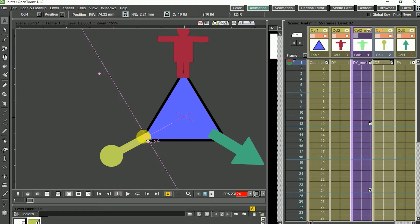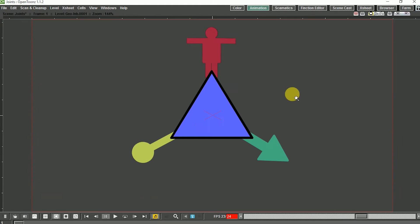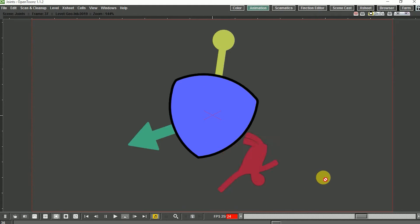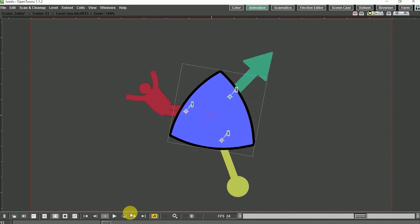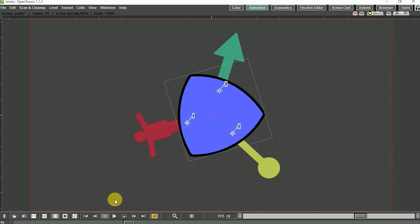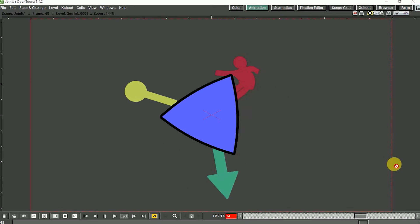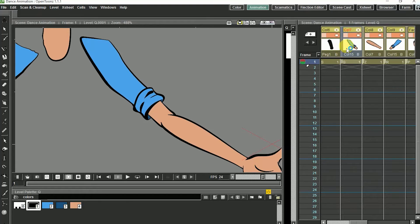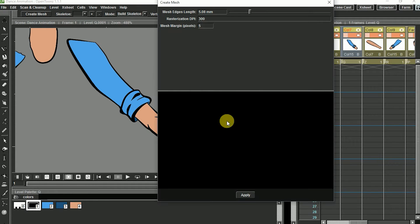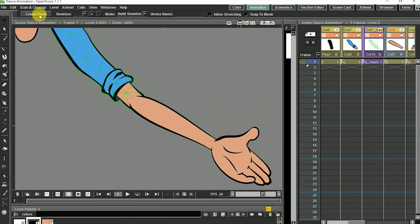We can also reposition the hooks after parenting and transform the position of those columns and even animate them. When we hit play, we can see all the columns are attached to the exact hook point of the parent column — that's why OpenToonz is amazing.